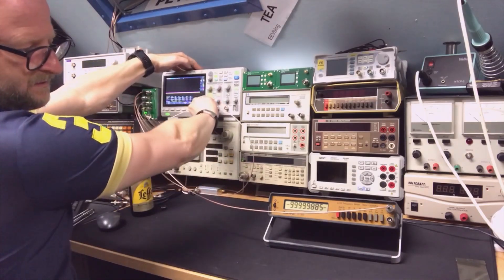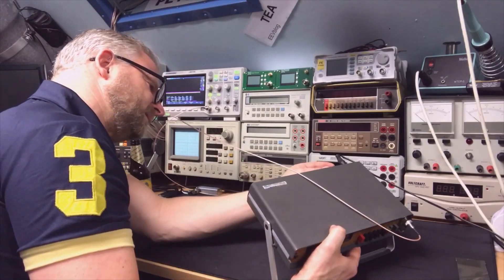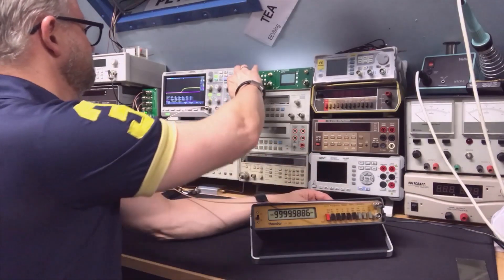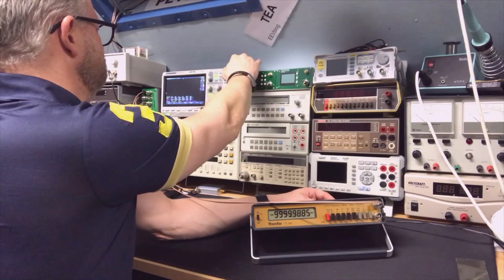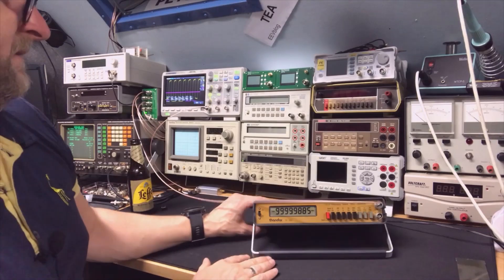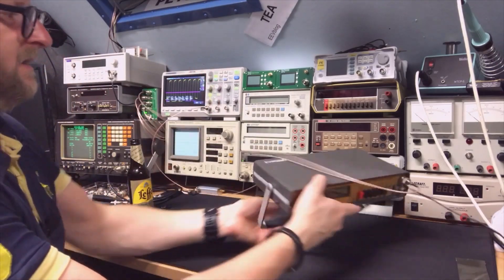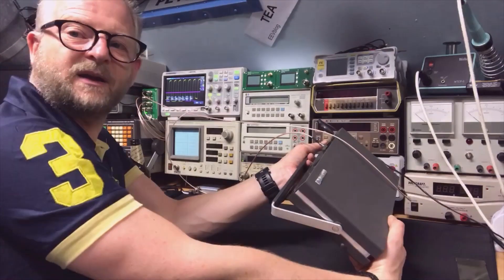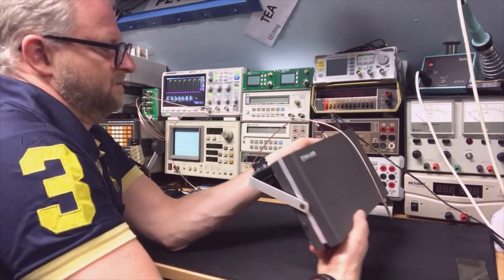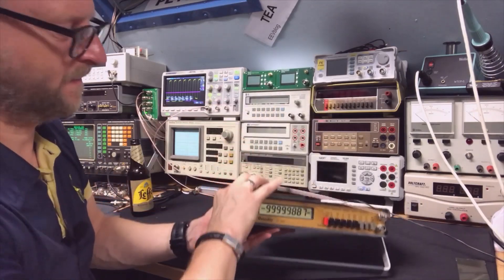I'm wondering whether, when set to internal reference, it actually outputs a signal on the reference connector — sometimes that is done. It is a little bit of a surprise: it doesn't output 10MHz as I expected, but instead outputs 1MHz. Maybe like the Marconi equipment of that era, they used 1MHz. Well, I can work with 1MHz — that's not a problem — but usually you'd expect 10MHz. Surprised.